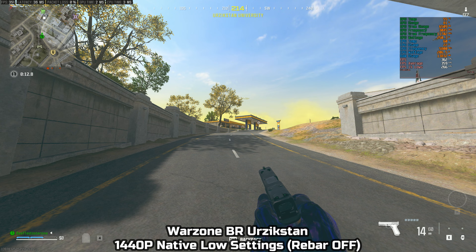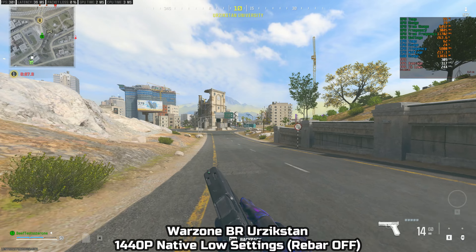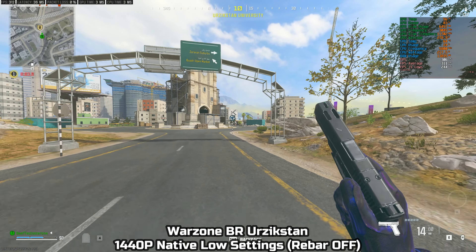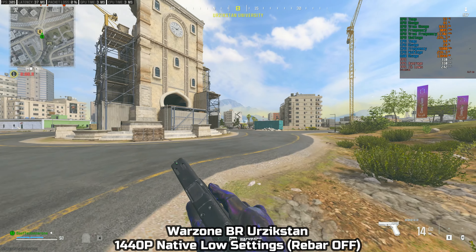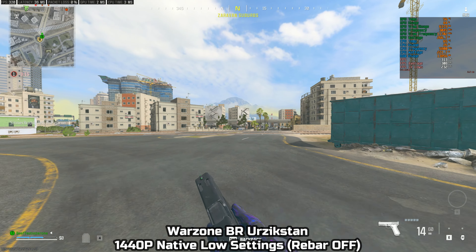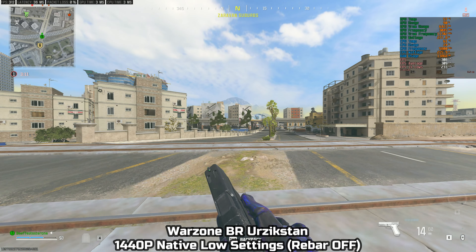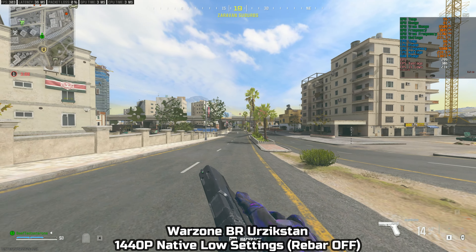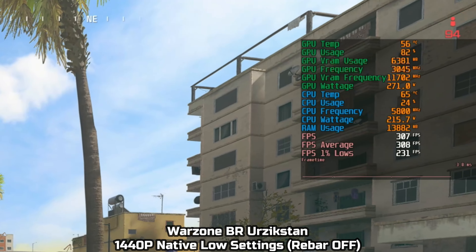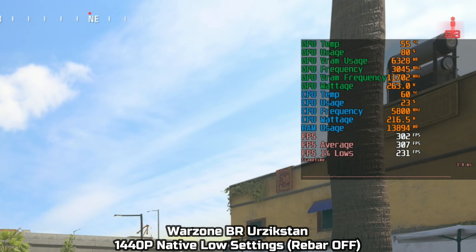I like to test Warzone because it's one of the most intensive games and the one I play most. A lot of YouTubers test this game looking at the outskirts of the map, which I'm doing right now. You get a lot more FPS looking at outskirts, but that's not where you're doing your gunfights — you want to be pointing inwards of the map, and that's exactly how we'll be testing. The FPS still remains reasonable but dips a lot versus looking at the outskirts.